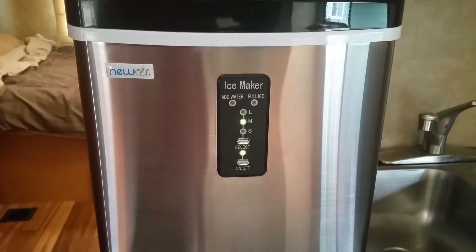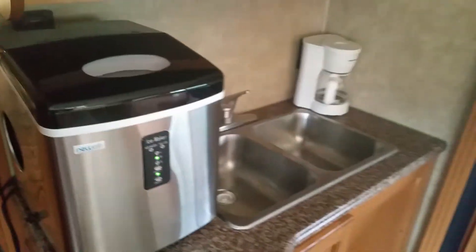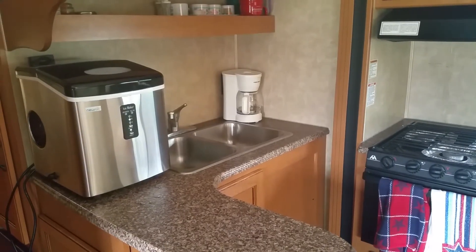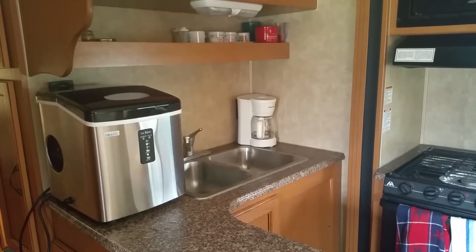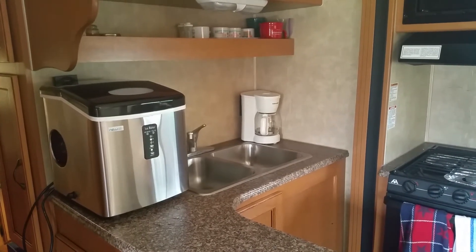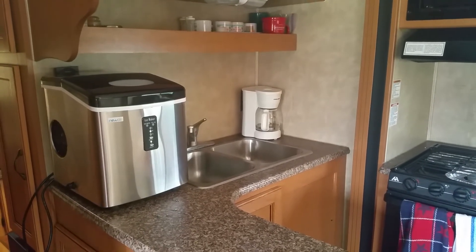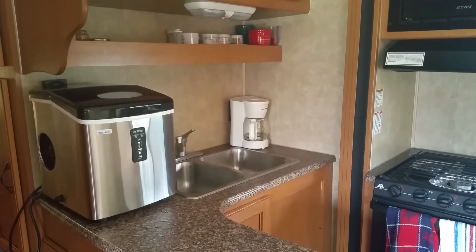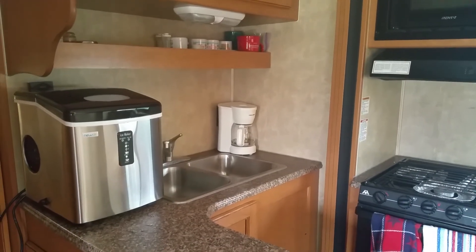We really enjoy our little ice maker. It's perfect here in the RV — it fits great with the counter space — and we can take it, move it into the house, into the backyard, anywhere for get-togethers, parties, whatever you decide to do with it. Even if the freezer goes out and our ice maker at home doesn't work, we have a backup now. I hope you enjoy the NewAir AI-100SS portable ice maker as much as we do. It's available at local retailers and online, especially at newair.com. Thanks for watching!